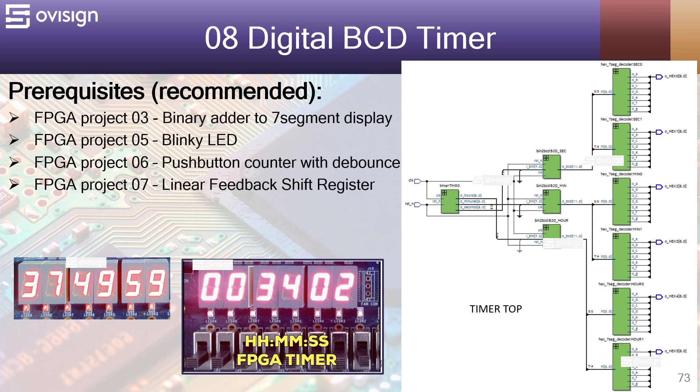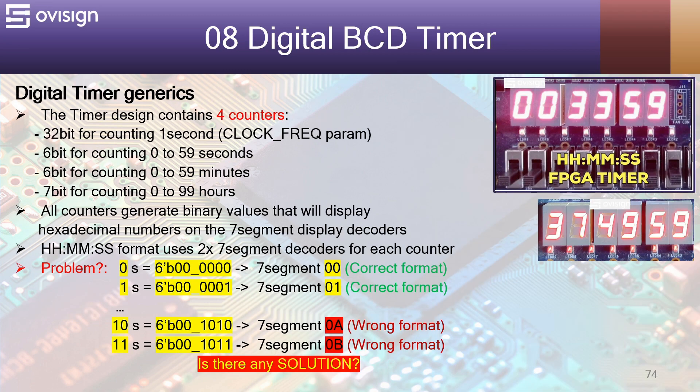If this is your first FPGA project, I would recommend doing some easier projects before trying this one. Before implementing this project, let's analyze some digital timer generics.